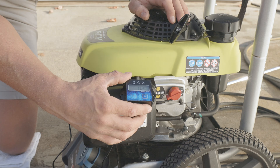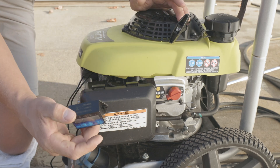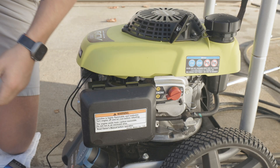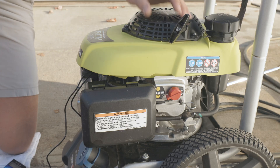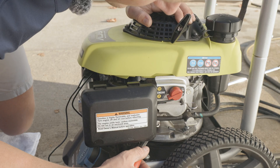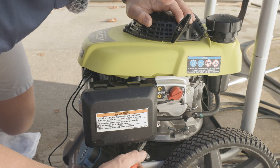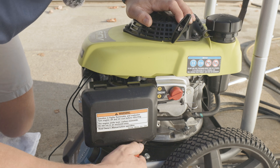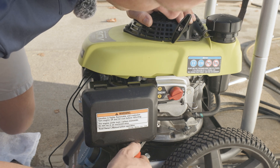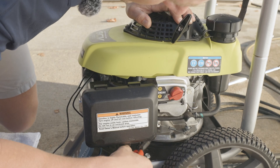Once it got to fully under load, we're running just shy at 3500 RPMs, which is running a little bit too high. To adjust the RPMs, you have your throttle bracket — push back to decrease the RPMs and push forward to increase. So in this case, we'll want to push it backwards just a hair, then we'll see where we're sitting RPM-wise.